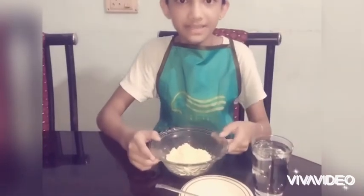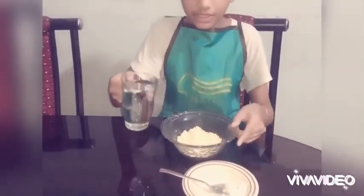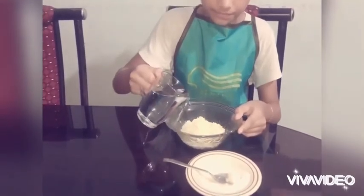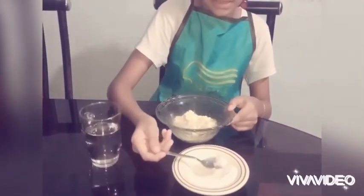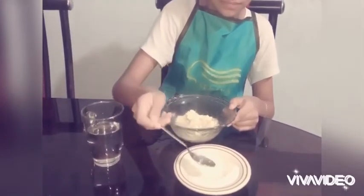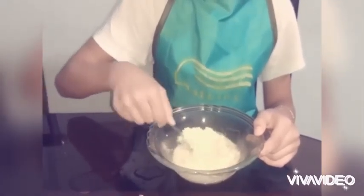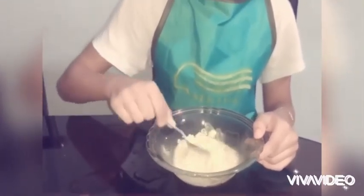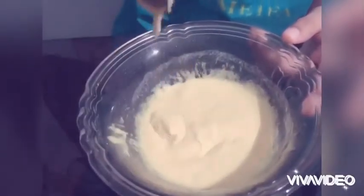Now let's make the batter. First we add the water into the ground flour, then add a little bit of salt. Let's mix it all up — it must be very thick. Now you can see that we got a very thick paste substance.